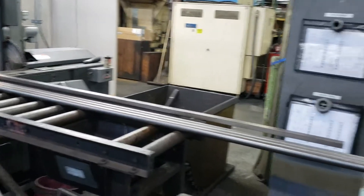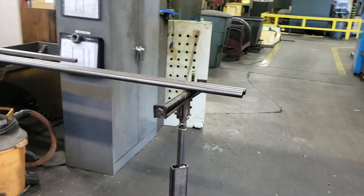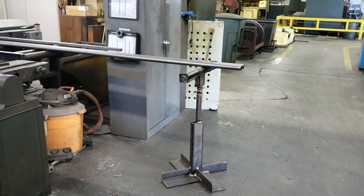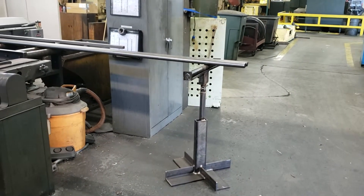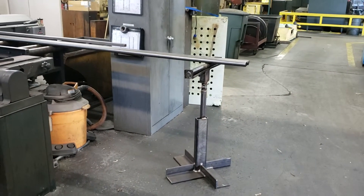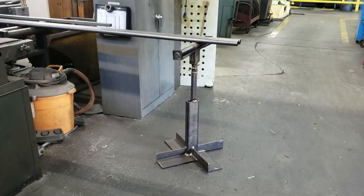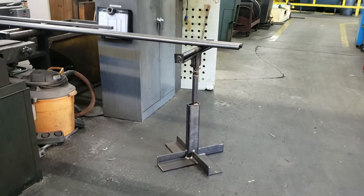Their idea was to make a steady rest out here with a roller, so that when they are cutting the longer material it gives them the stability to cut the lengths right, and also makes it a lot safer to work in. Mitchell Hampton in the weld shop made this form — another lean project completed.